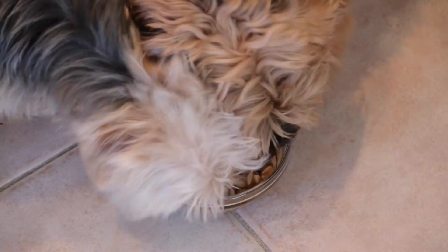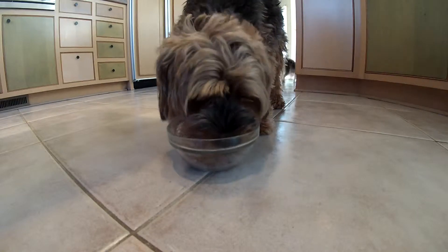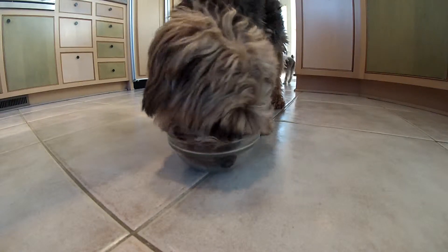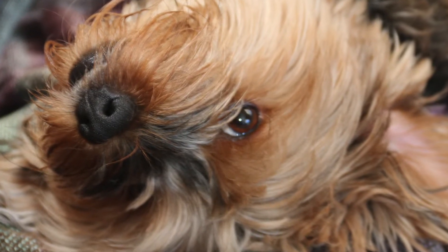What do you call it? A funnel meter? So, you can go to the store and see how much it is. I'm gonna make sure that I can make this a little bit more. I don't know if you want to make it a little bit more. How do you do it? I'm not sure how much it is.